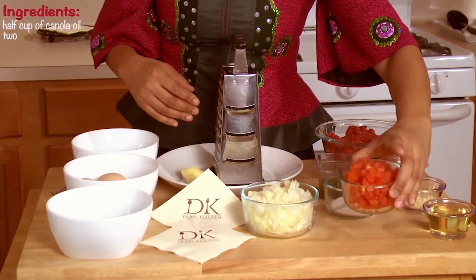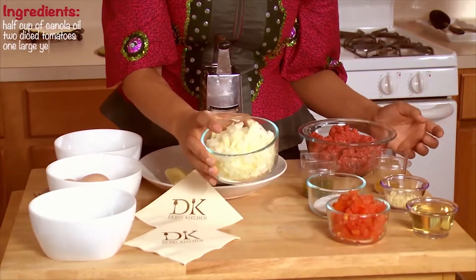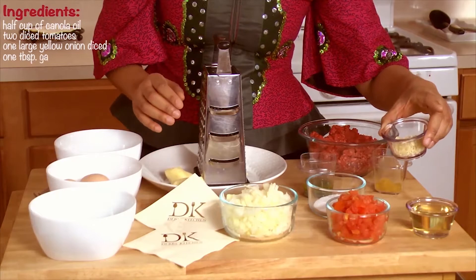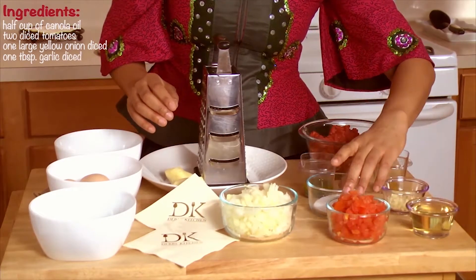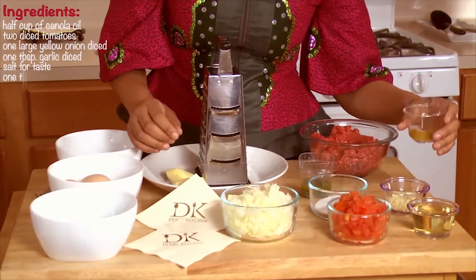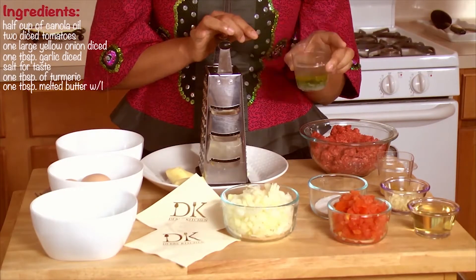To make this beautiful dish, the ingredients are: half a cup of oil, two tomatoes diced, a yellow onion diced, a tablespoon of garlic diced, salt to taste, a tablespoon of turmeric. A substitute for turmeric would be curry, a tablespoon of butter melted with a tablespoon of parsley diced, mixed together.